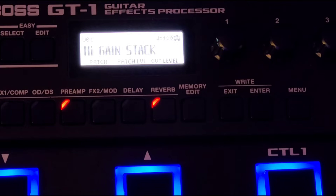What I'm going to do right now is create a pitch shifting patch for drop tune songs, but I'm going to show you a different trick and A/B them to see which one we like better. I'm going to start with the very first patch it comes with on U01 — this is the high gain stack.